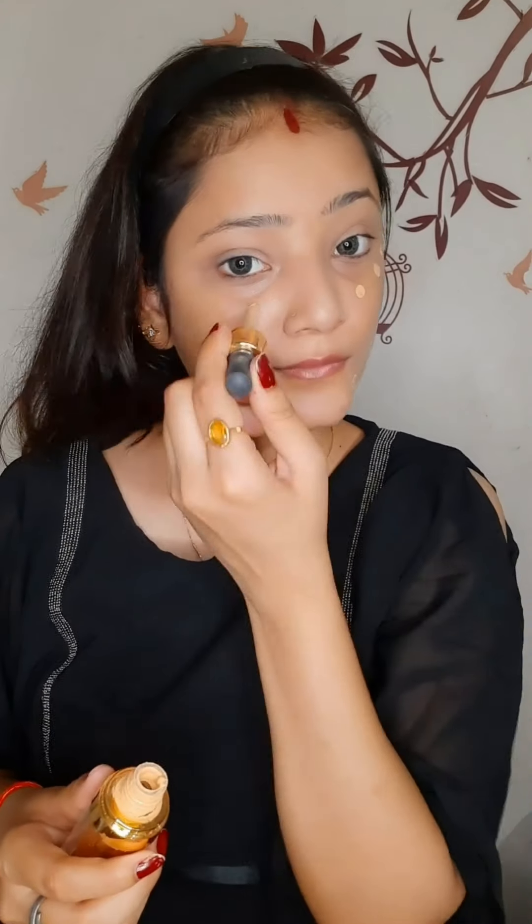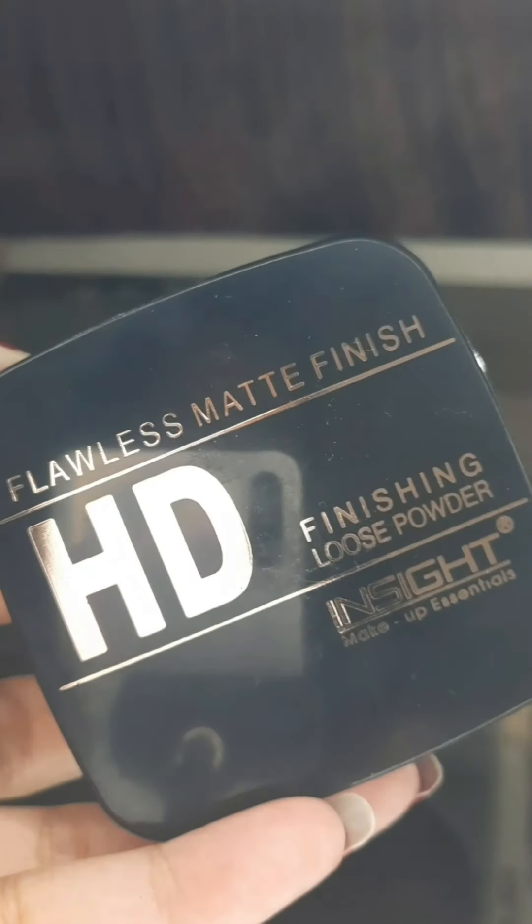Today I am using this Lakme Absolute Foundation — this is my favorite one — and now I am blending it all with a beauty blender. Also, don't forget to set your face with a loose powder or a compact powder after applying concealer or foundation.